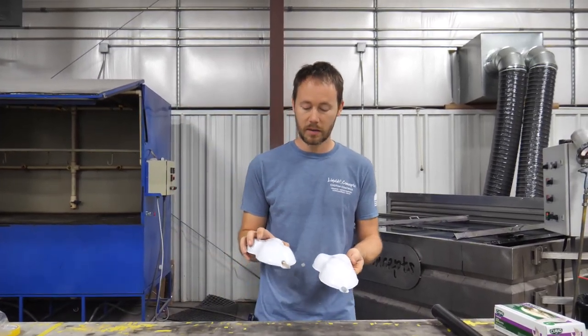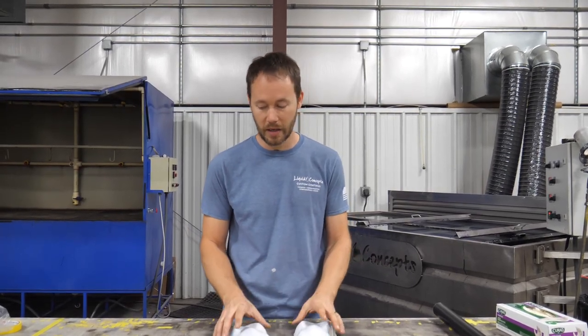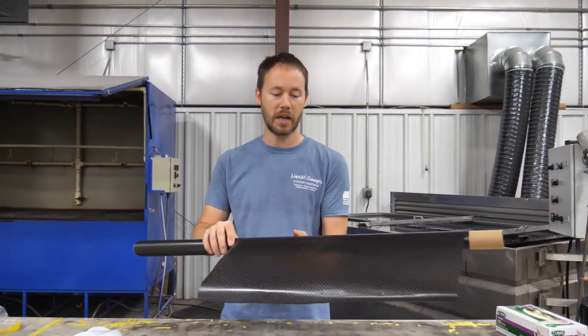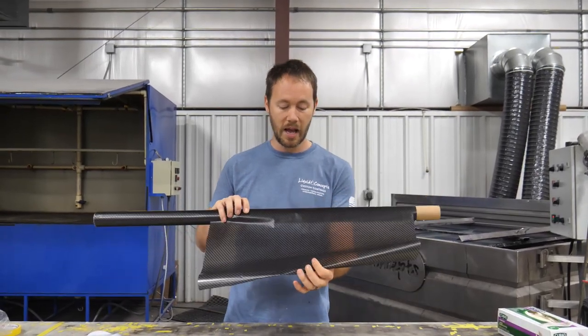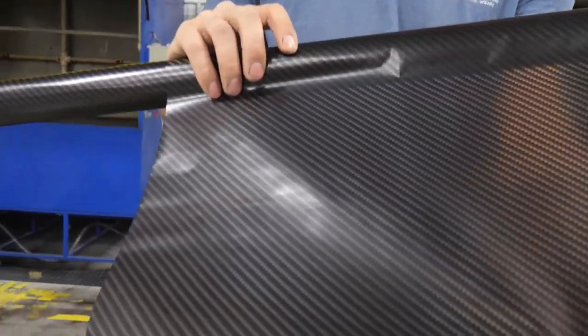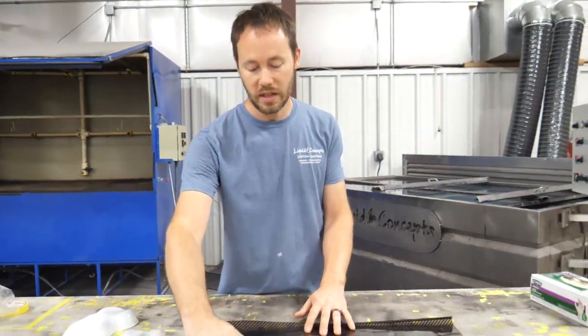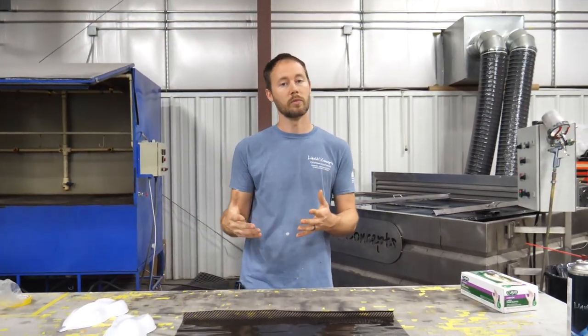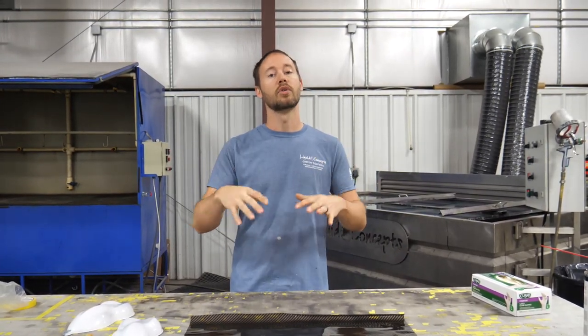We've got a couple of speed shapes we've already painted — nothing special, just regular white paint — so they'll be good to show the pinholes. Since everything else is always on carbon fiber, why not use carbon fiber as well? We have our CF 282, which is just our regular carbon. If you've seen any of our other videos you'll know we use this quite a bit. It's a really popular carbon — we'll put a link in the description below so you can check it out.